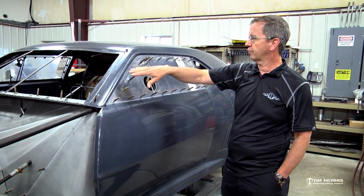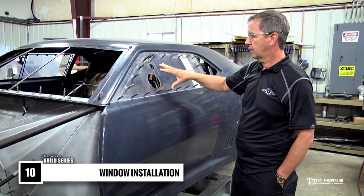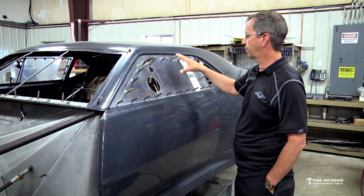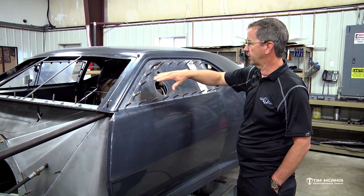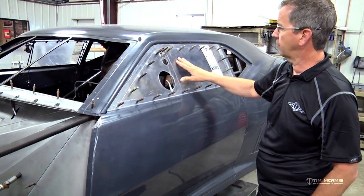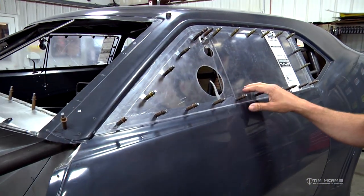We discussed some of the windshield fit earlier and now we've moved on to the door windows. There are several components involved in the door window mounting here. These are pre-formed windows so they have the right curve to them and they're also oversized. They've got a protective film coating on them so they don't get scratched while they're being fit to the car.